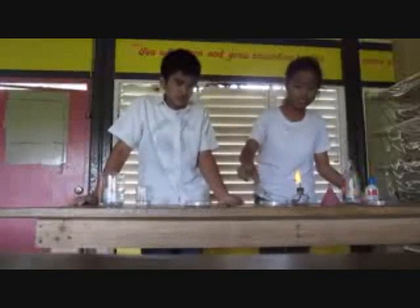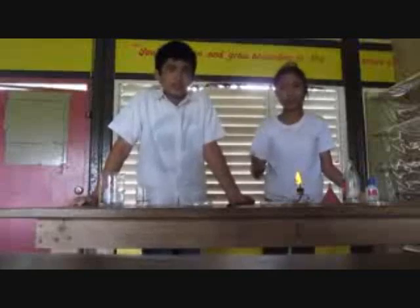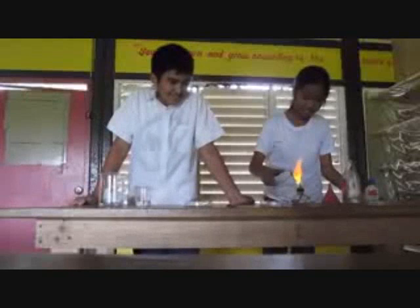We are going to give the cotton the solution. The solution that we made — we are going to try if the cotton will burn or not burn. Let's try it. This means that the solution is right. The solution is right.